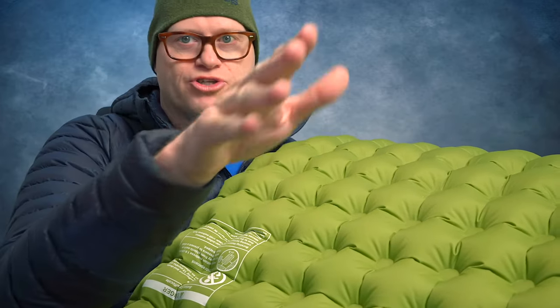Everybody who watches my channel knows that my favorite mat at this point is the Repeat SL. I would say that this is very close to how comfortable the Repeat SL is. The only thing I like that this doesn't have is the Repeat SL has outer ribs that are raised a little bit higher by about a half inch, so that it cradles you in it. That way, when you get close to the edge, it doesn't feel like you're close to the edge — it feels like the mat is bigger than it really is.